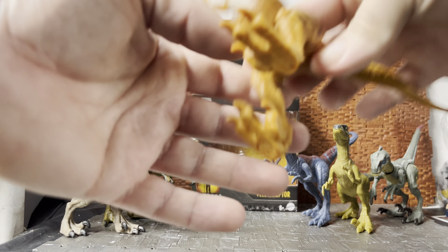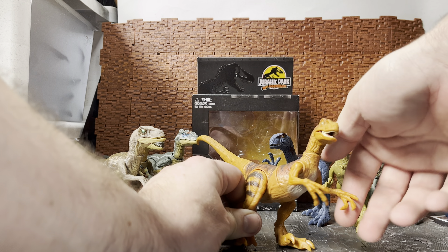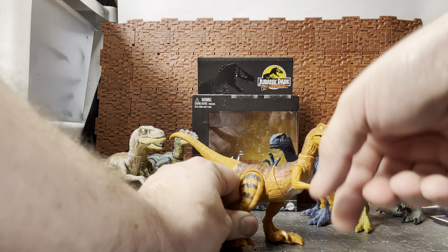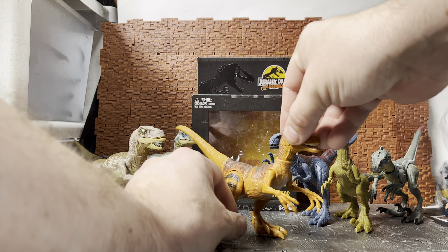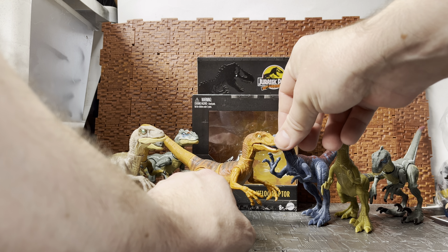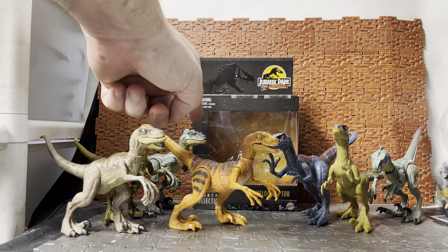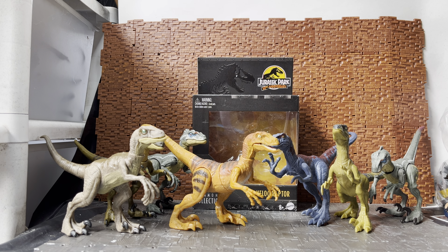This one is the slashing version — it has an action gimmick. There are versions with action gimmicks; the original action gimmick one was the leaping raptor, which I don't have on hand. If I remember correctly, there is a leaping version of the male raptor as well, although the colorings were quite different.